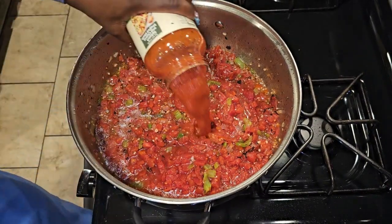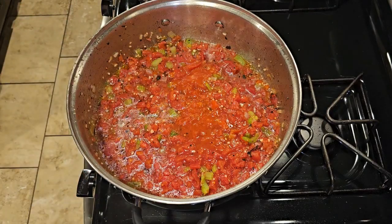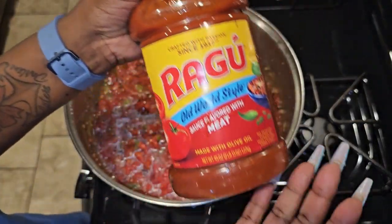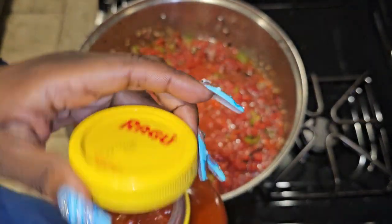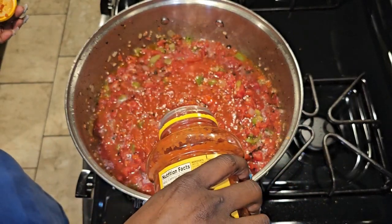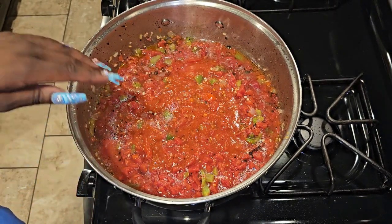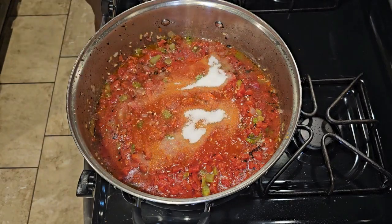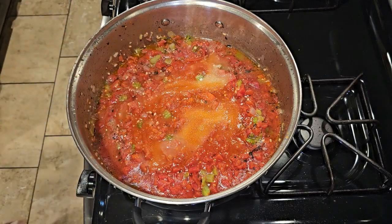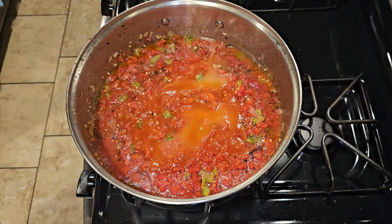Now we're going to take about half of a can of Prego — the chunky kind. Of course, use whatever brand you like; if you prefer only Prego or only Ragu, that's totally fine. I'm going to put a little less than half the can in there. We're also going to put some sugar in there — about an eighth of a cup, roughly half of a quarter cup — to cut down on the acid from all that tomato sauce.